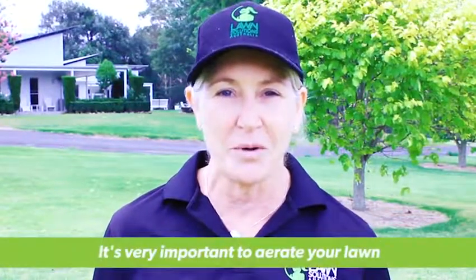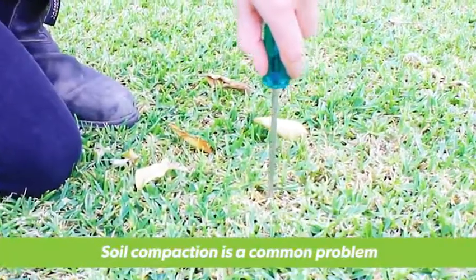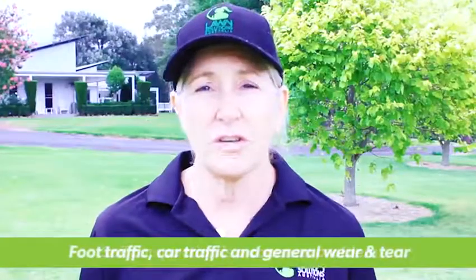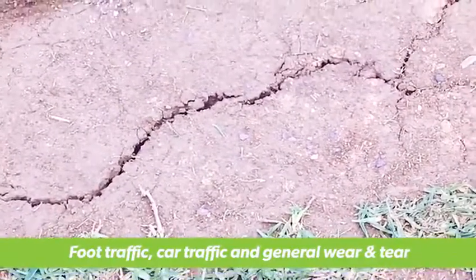Hi, I'm Sue from Lawn Solutions Australia and I'm here to tell you about the importance of aerating your lawn. Soil compaction is a common problem amongst many Aussie lawns due to heavy foot traffic, car traffic, or just general wear and tear, especially around the backyard cricket pitch.